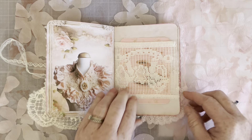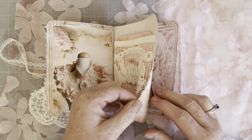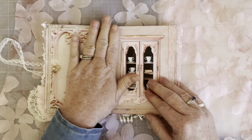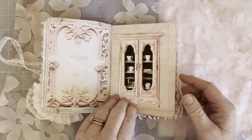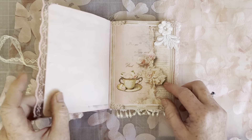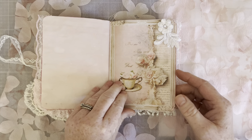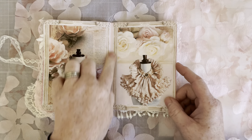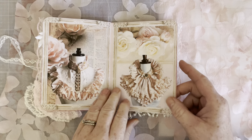Nice big belly band. You can add your receipts in here. Make it your little December book. Isn't that pretty? And I stitched it with a sewing machine right down the middle.